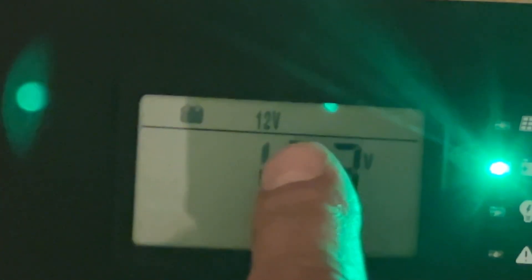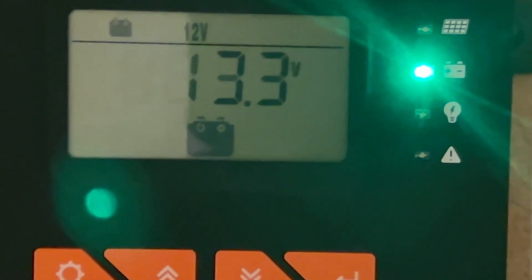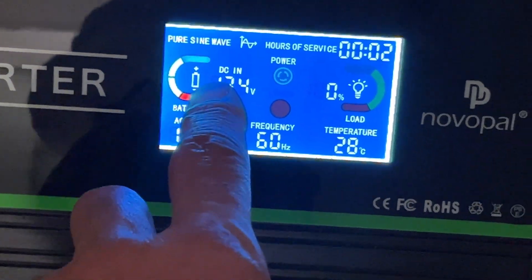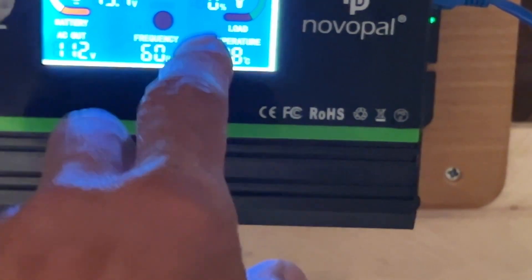Right now I can't demonstrate the solar panel feature because the panels are not connected. If the panels were on, you'd see the solar panel icon up here — right now all you see is the battery icon. When the panels are on, it would show you what the sun is doing, how much electricity is being generated, and if you had a load on the inverter — like a microwave, lights, or power tools — it would show how much current is being drawn and how much the battery is being drawn down.